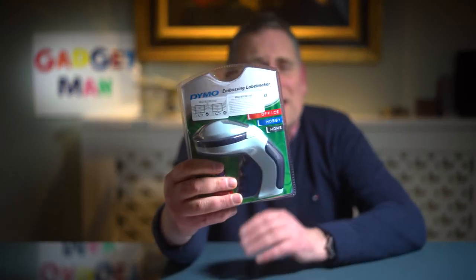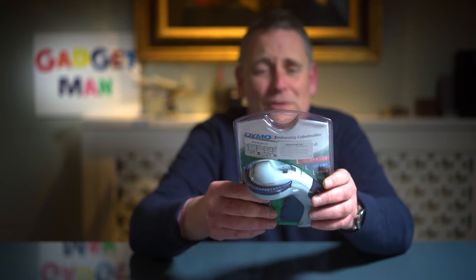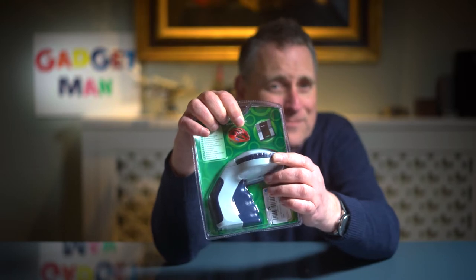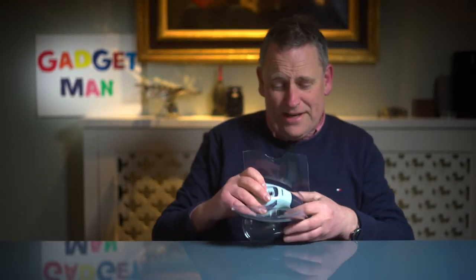And here it is. Now they've updated their suggestions for the sorts of things you can use it to label. Bicycle helmets and Nintendos didn't exist when I was a boy, but the Dymo itself is more or less the same. I'm going to give this one to my daughter so she can experience the same unbridled joy of labelling as I did.